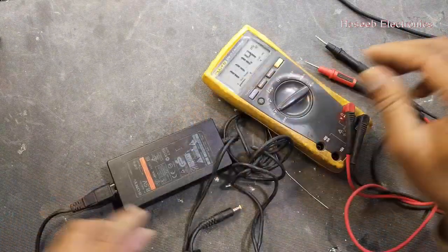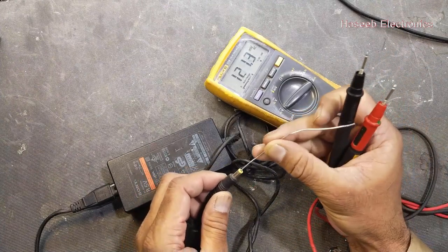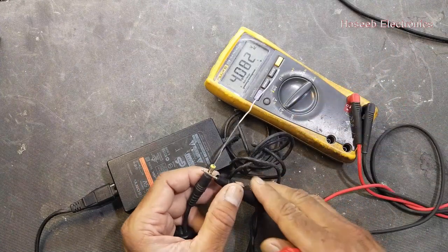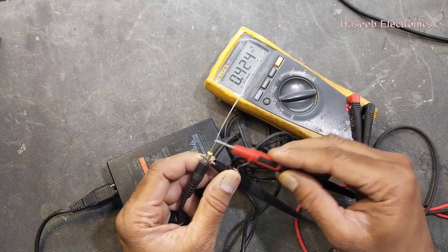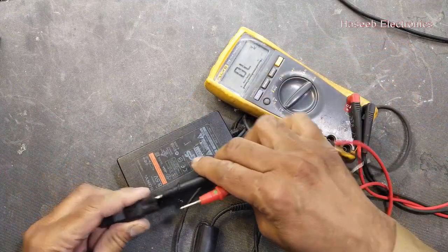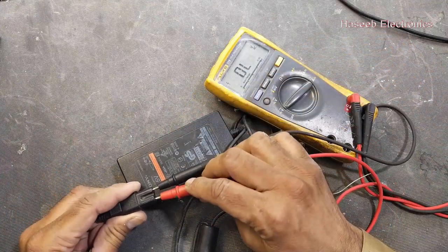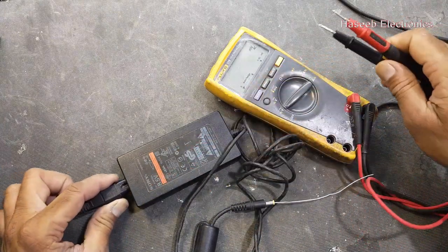Now I will apply power and we will check the output voltage. We have DC voltage to check but we don't have any output from the power supply. We have 230 volt input but in the output there is no voltage.